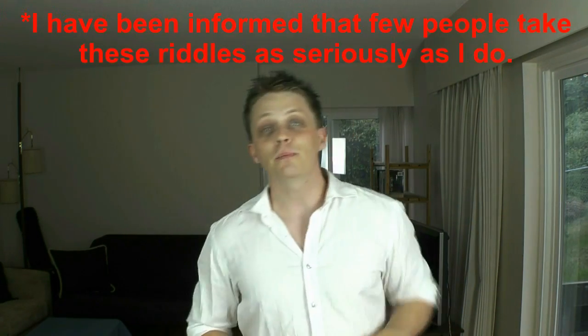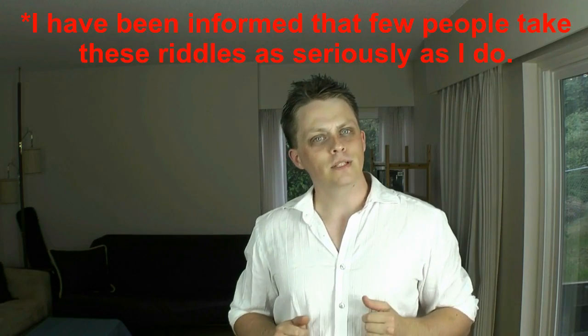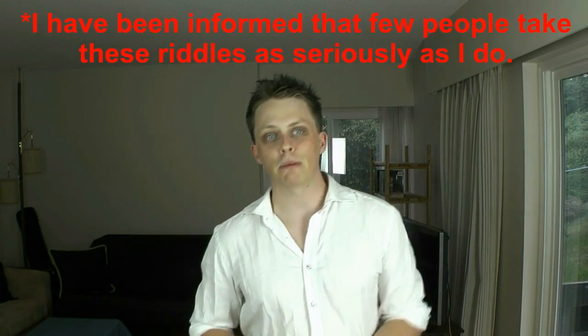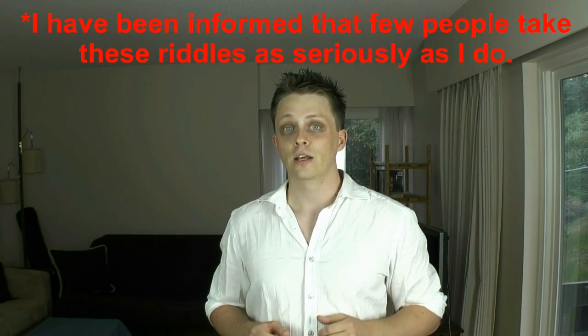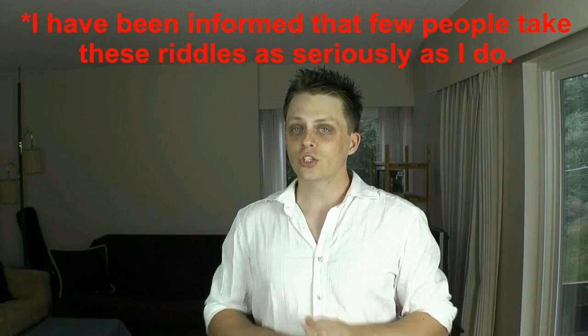Anyway, thanks for watching, and congratulations to Kim Dappelstein-Peterson for being the first to come up with the correct approach. Thank you to everyone who tried figuring this out. I do read all the comments, I just don't answer them until I post the response video — I don't want to give the answer away. As usual, if you enjoyed this video, don't forget to like, comment, subscribe, and of course tell all your friends. And as always, when in doubt, use science.